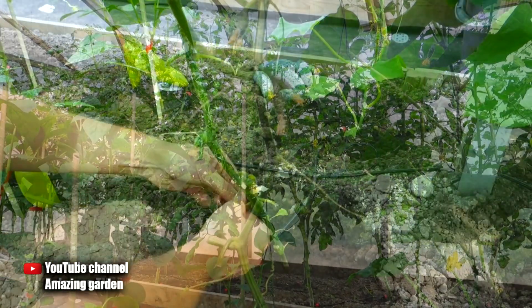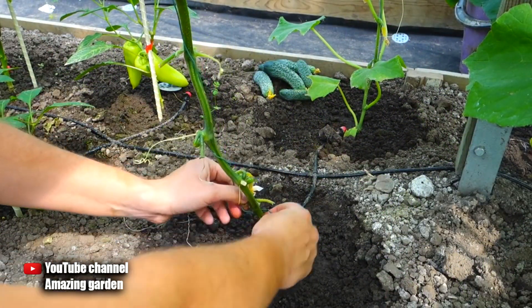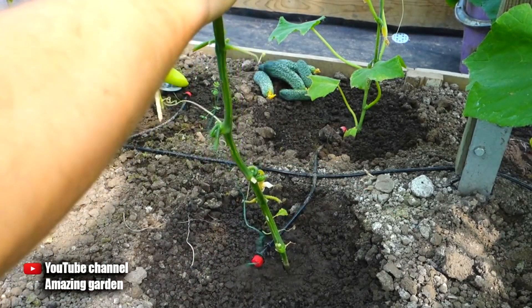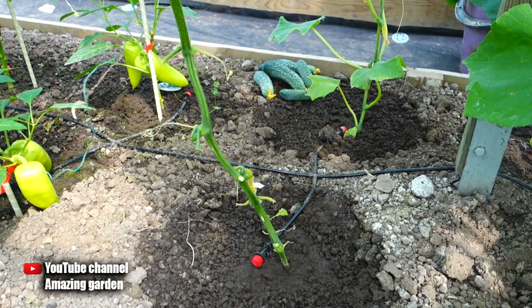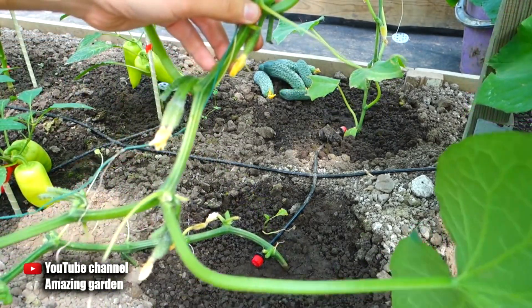Then I untie the garter and unwind it. I recently showed in my video how to tie cucumbers, tomatoes and peppers in a greenhouse — it is a plastic braided wire, very comfortable and durable. Then I lower the stalk of cucumbers down to the very ground so that their ovaries hang just above the ground, and under the last leaf I secure the stem with wire.